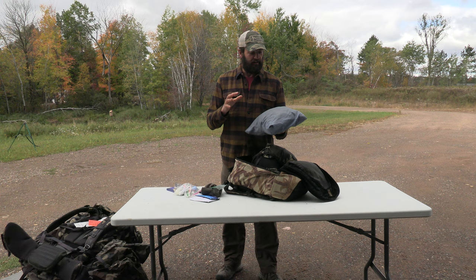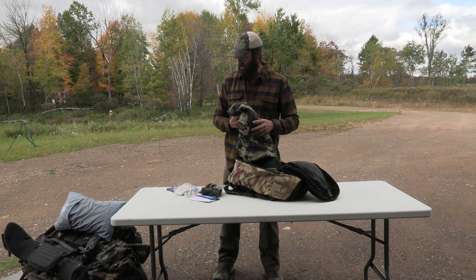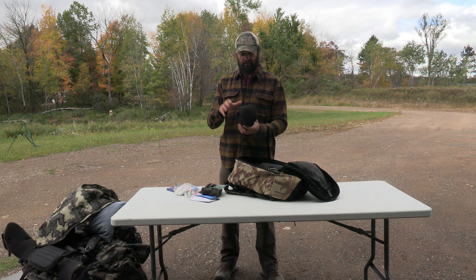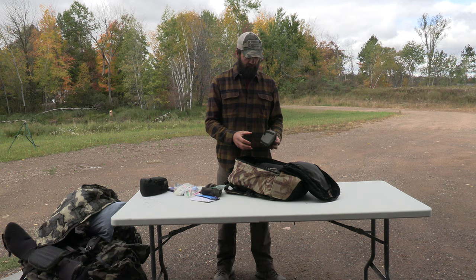Here's a lightweight down vest - I'm a big vest guy. It keeps the core warm without extra bulk on the arms, pretty slick. Here's my video camera - I'm working on a series, probably four or five parts, on how I videotape all my own hunts. One of the big things right here is having a small video camera you can attach to your belt. I'd advise bringing a video camera with you.